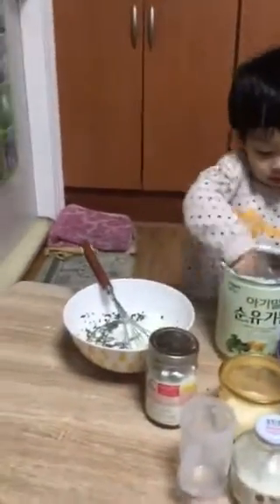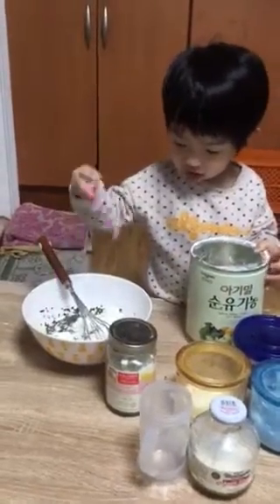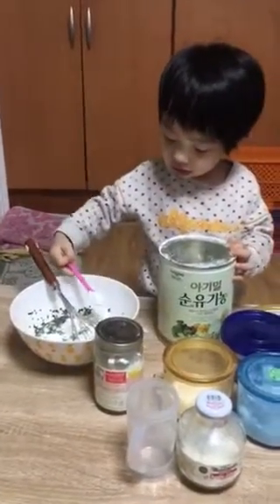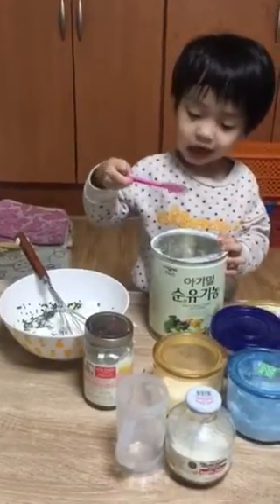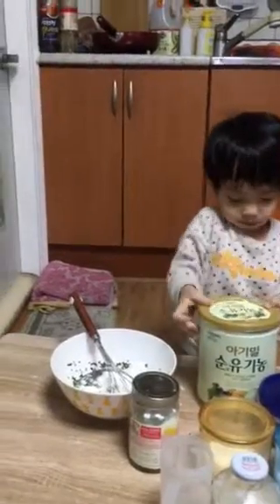I want to add the water with the sauce. I want to add the pot. Then add the pot. I do not want a lot more. Ok.